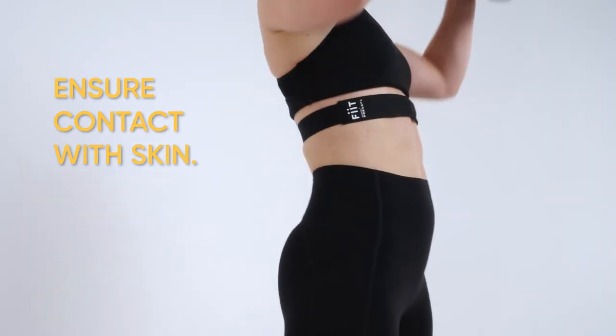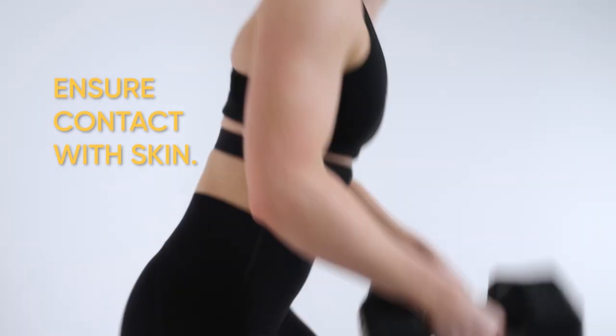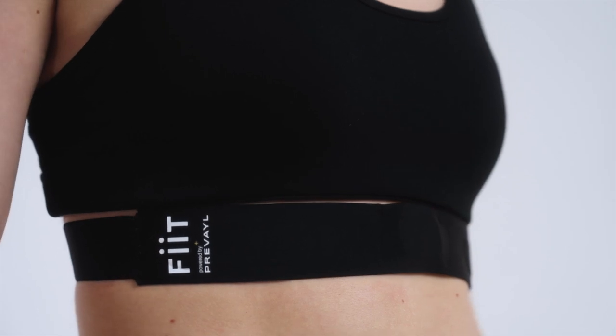If wearing a sports bra, ensure the chest strap is sitting underneath, making contact with the skin.